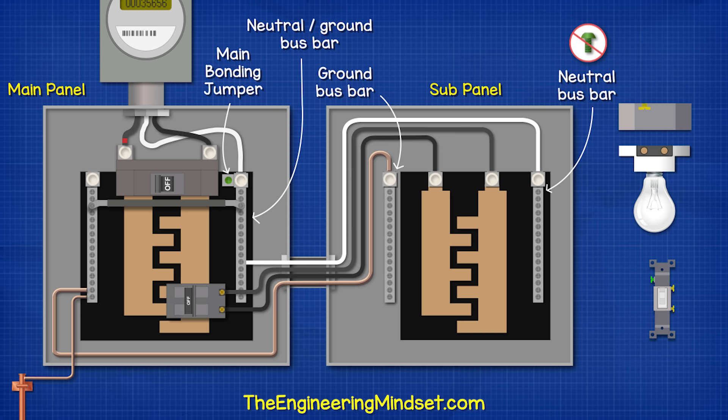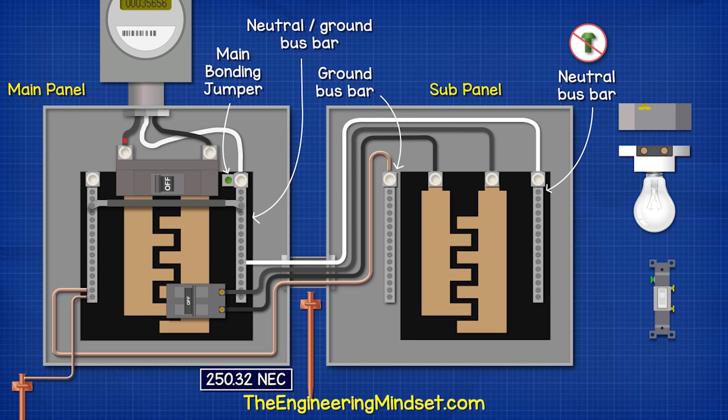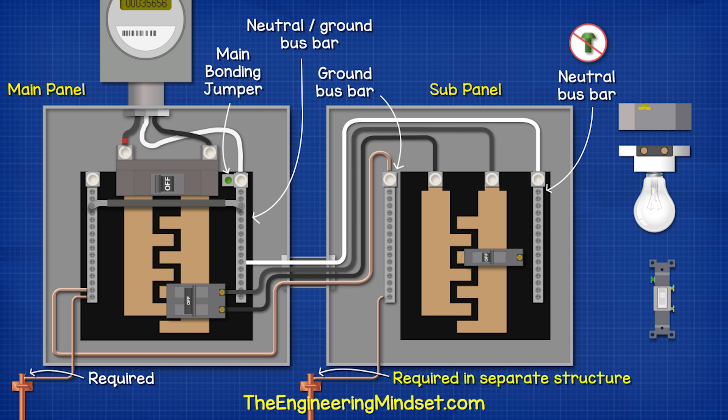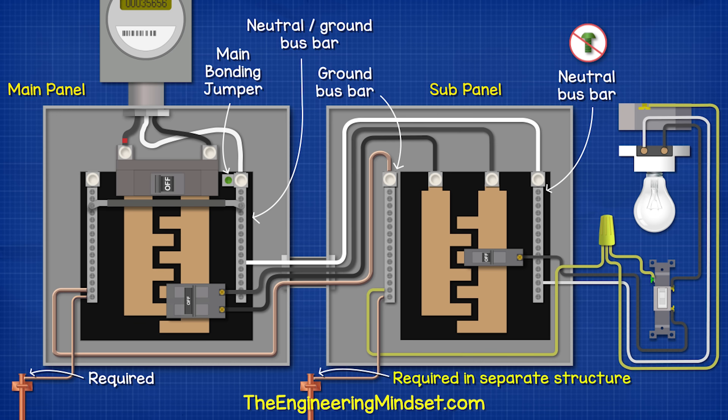Then we have our equipment grounding conductor running from the neutral ground bus bar over to a dedicated ground bus bar. This group of four wires traveling over to the subpanel are known as the feeder. Where the subpanel will be installed in a separate building or structure, we need to install a grounding electrode and connect it to the equipment grounding conductor terminal bus bar. However, if the panel is installed in the same property, then we do not need an additional grounding electrode.